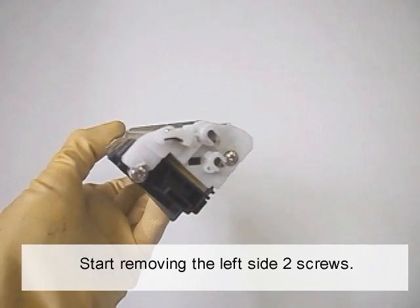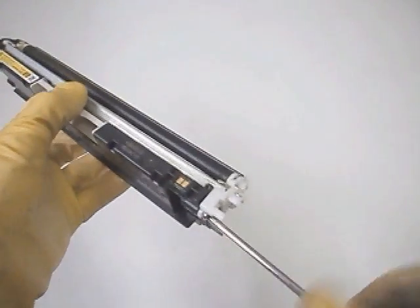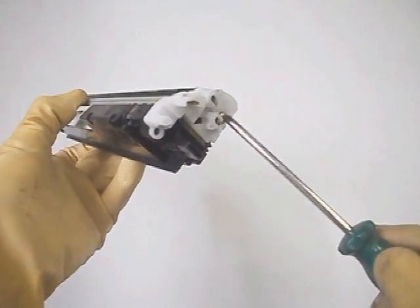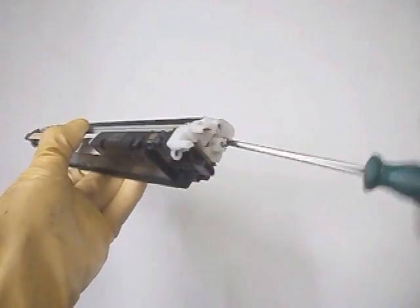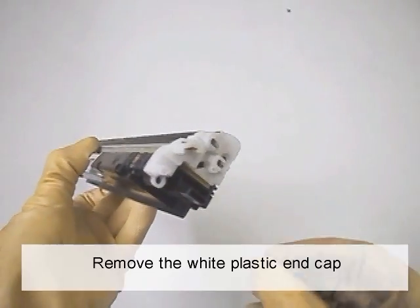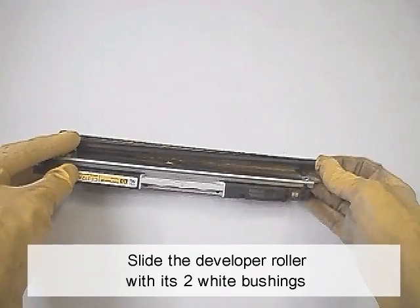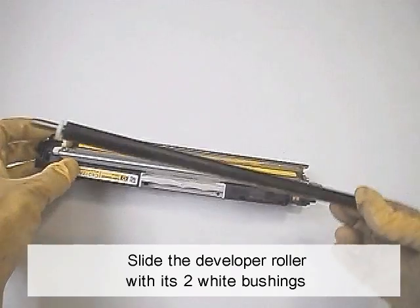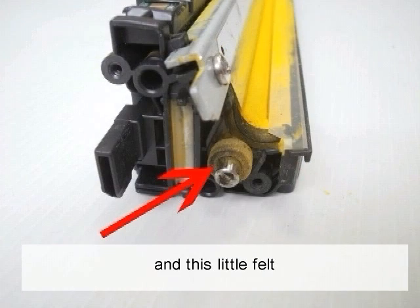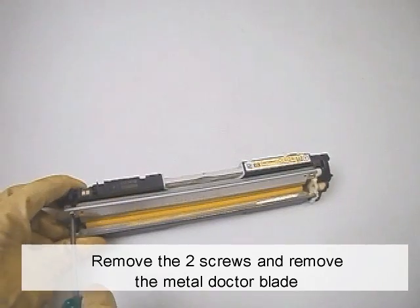Start removing the left side two screws. It's better not to touch the developer rotor with fingers. Remove the white plastic end cap. Slide the developer roller with the two white bushings. Be careful not to lose the drive gear and this little felt.